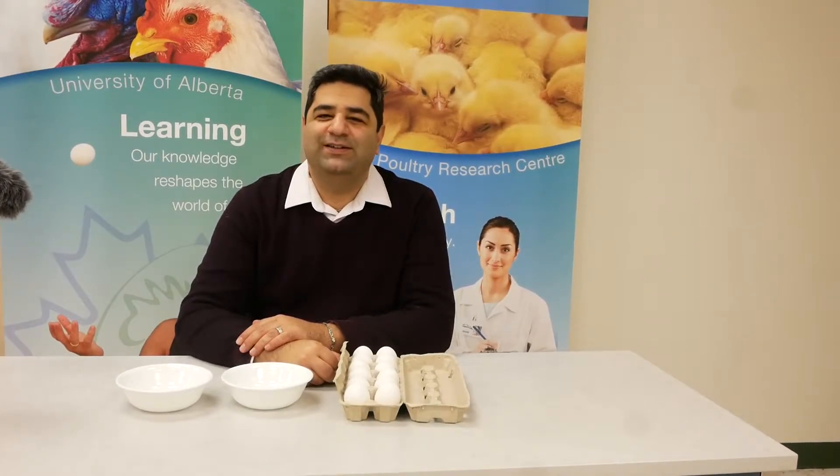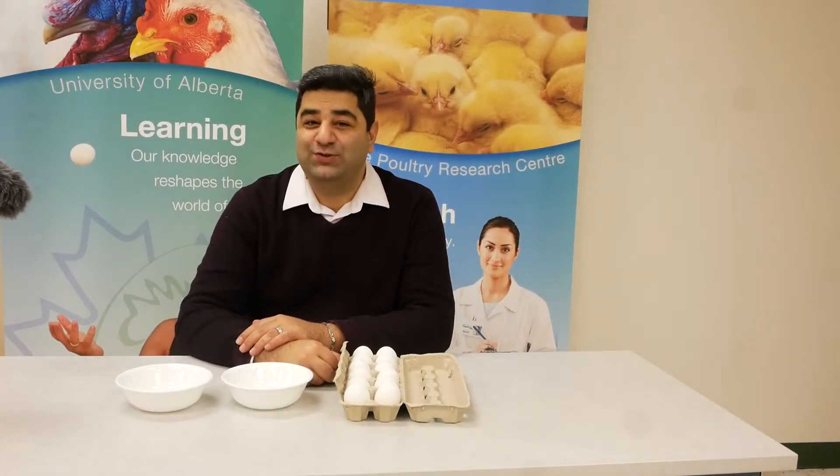Hi everyone. In this video, I'm going to teach you how to identify a fertile egg.